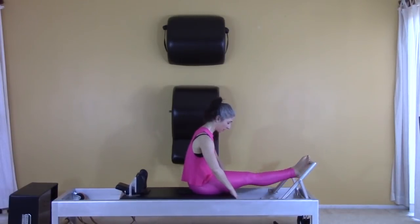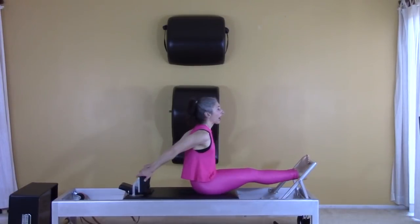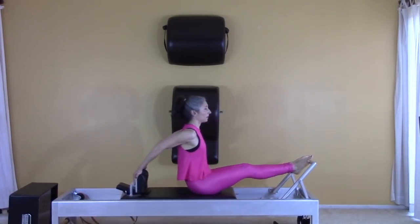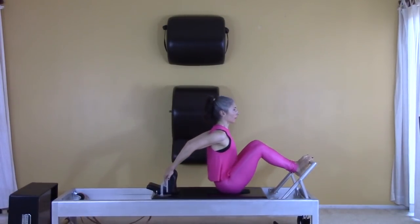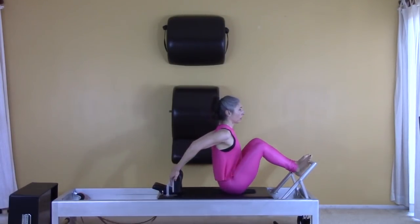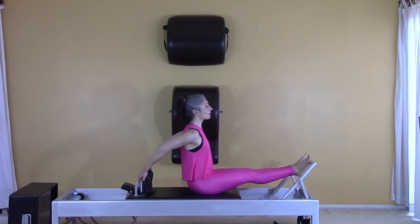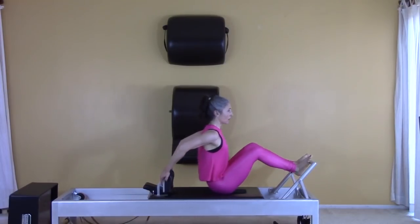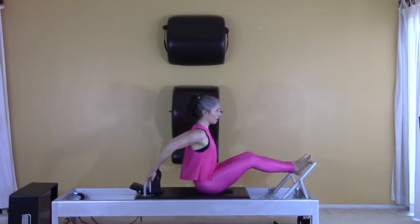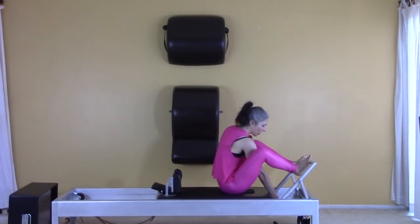Six, seven, eight, nine, one more. Take the spring off in the middle, hands go back. Four, five, six, seven, eight, nine — get ready to take the spring off — ten, come in. Take the spring off. Reach up, push on the bar, lift, lift, lift, lift, lift all the way in. Two more.